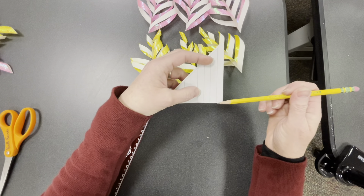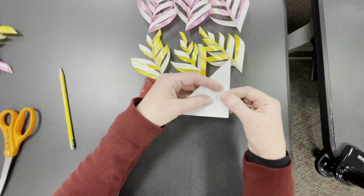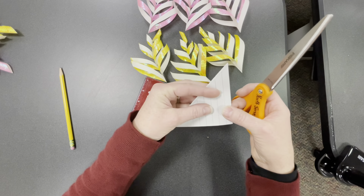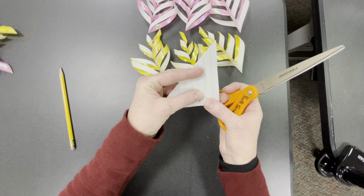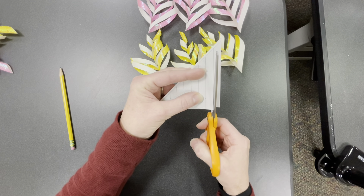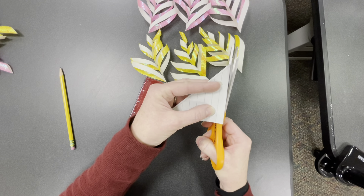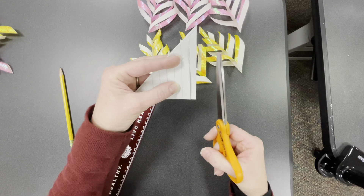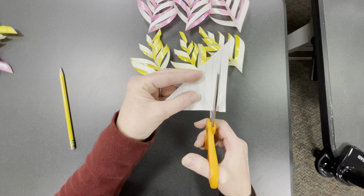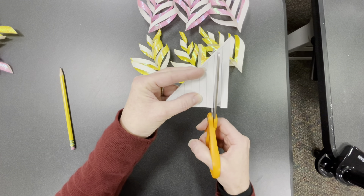Now cut these lines just up to the other line you drew — don't cut into that spine line because you need it to support each arm of the snowflake. Start with the longer strips and hold the paper together — these shiny sides are a little slippery. End each cut in the middle of the scissors rather than at the tip, because this paper is a little delicate; if you end at the edge it will tear. Move your fingers down carefully and hold tight so it doesn't slip.